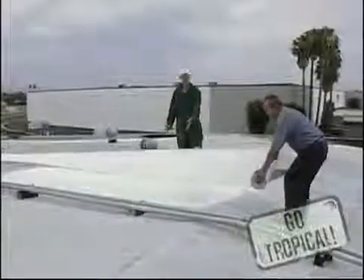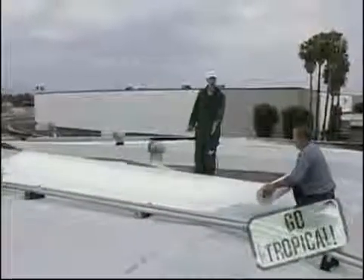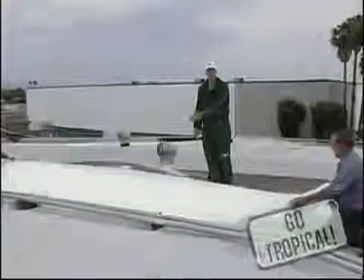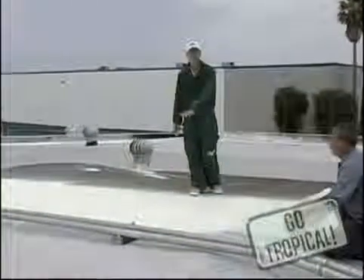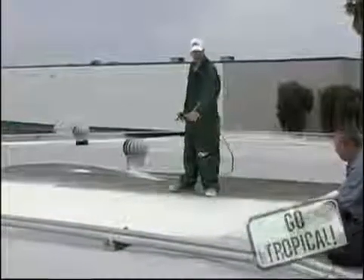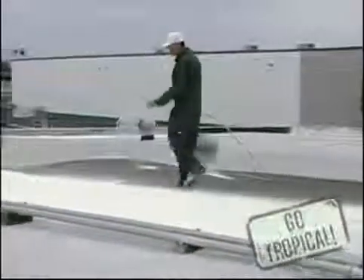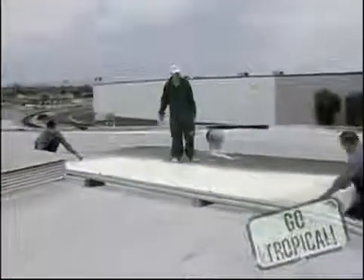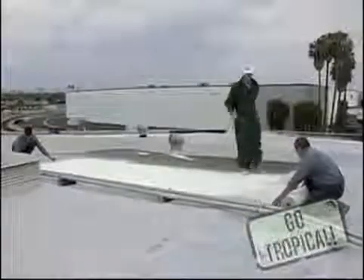As you can see, we've got our base coat set into place — about a gallon and a half per square down. We've drawn out our polyester matting; we're using a soft polyester here today. We're going to lay it down smooth and easy. We want to ensure there's no buckling, no wrinkles — we want a flat surface.